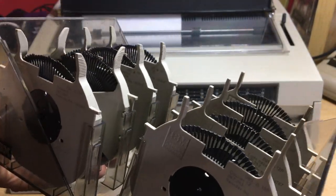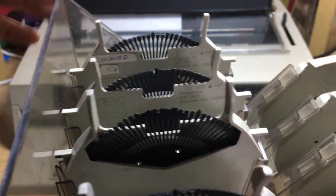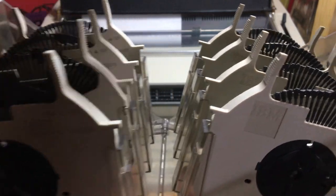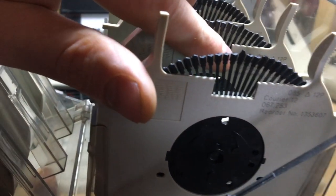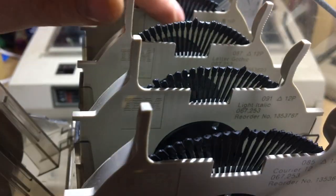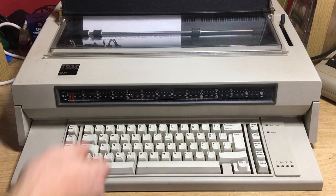Inside the box are your font wheels — love this box! You've got different fonts: Courier 10 pitch, Courier 12 — there's a reorder number — light italic on that one, letter gothic, and Prestige 15. So let's try Prestige 15.